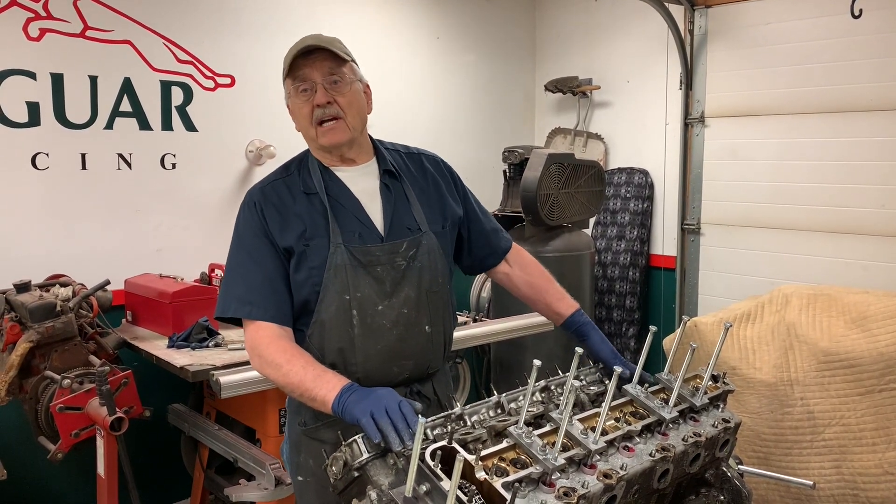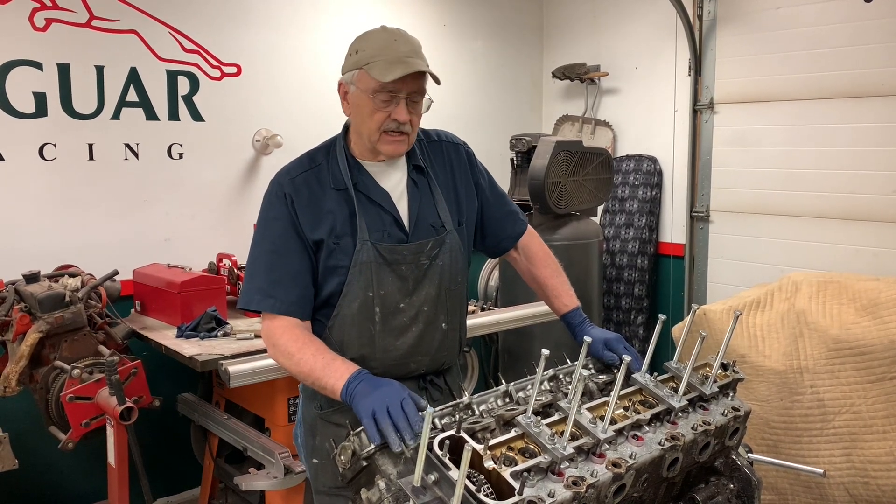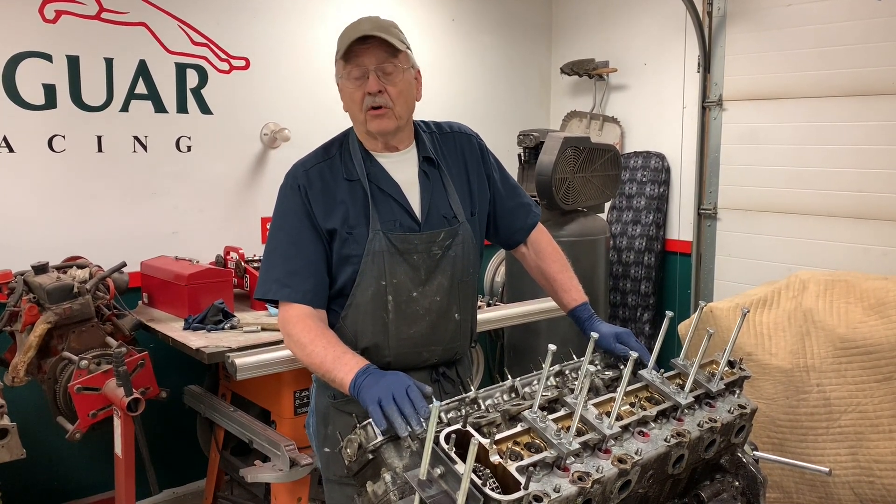Hi, welcome back to the Camp Chaos Chronicles. Here we see the engine that came in the other day for a company in Green Bay, Wisconsin for me to overhaul.